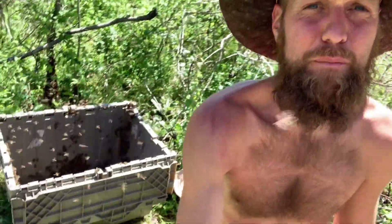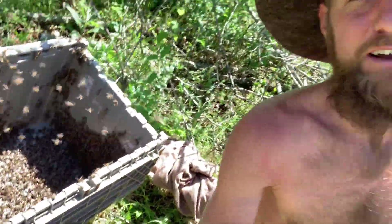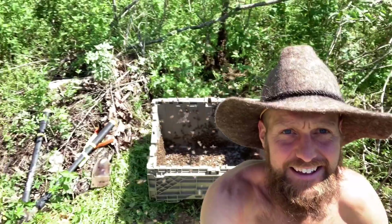Being around swarms is one of the most exciting and abundant feelings I've had. You'll notice I'm not wearing any equipment — it's because the bees are typically engorged with all the nectar reserves they're traveling with as they establish a new home. They engorge themselves with honey so they're pretty docile. I've never got stung dealing with a swarm. Usually after they've started establishing themselves and have a home to protect is when they sting — they don't typically sting when they're looking for a new home because they have no home to defend.